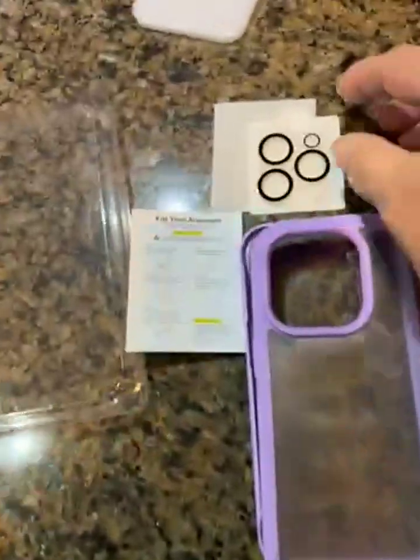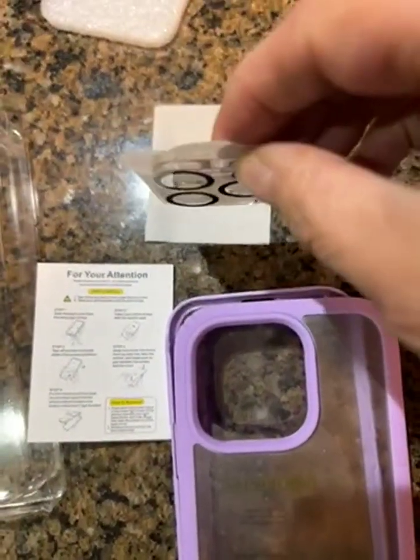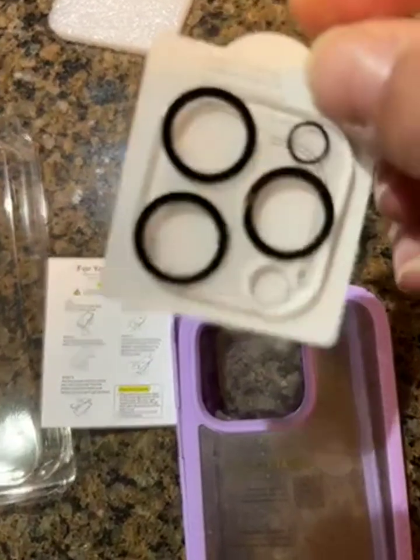The lens cover is not just a sticker like I've seen on some cases — it's a real thick one. Look at that.